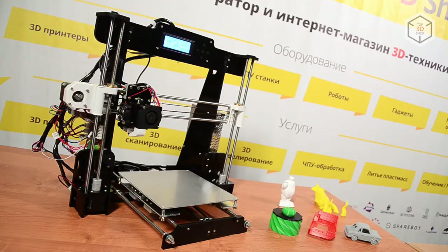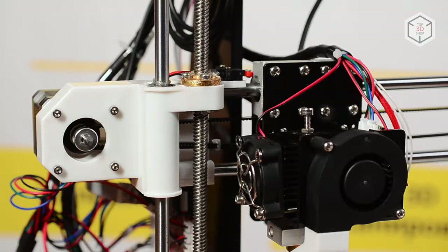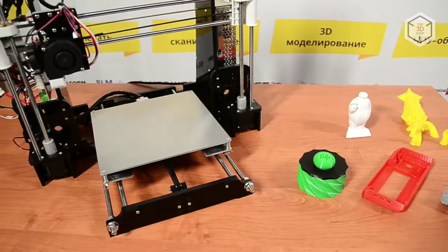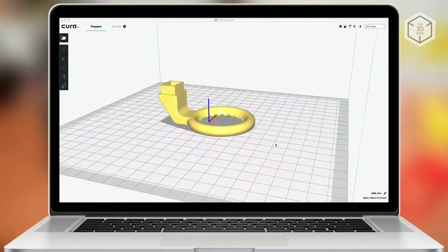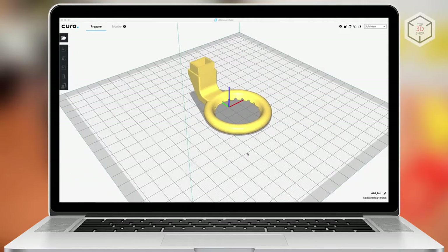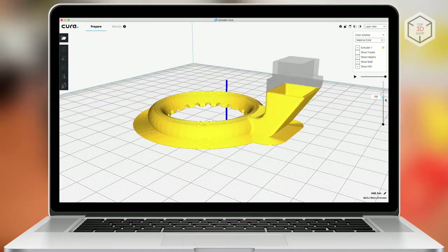Some may say this design is too simplistic, but we do believe that this is actually an advantage. It means easy node access for setting up and upgrading your printer. You can prepare a 3D model for Annette printers using any available slicer. A flash drive with Cura and Repetier Host installation files comes with every printer kit.